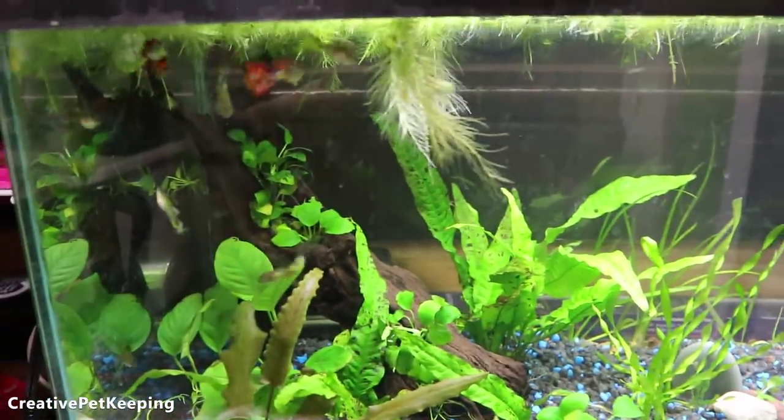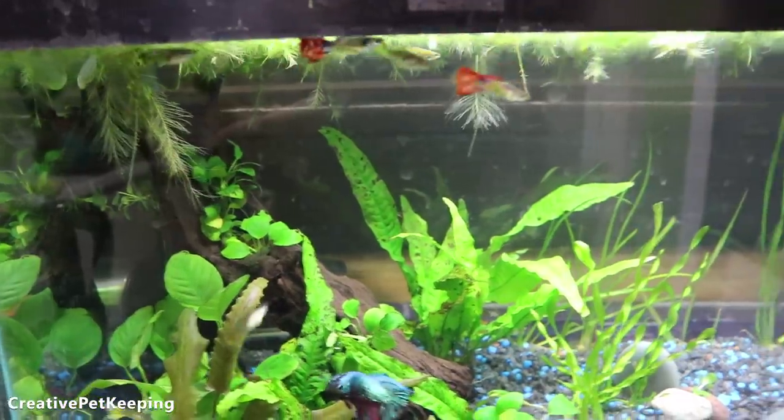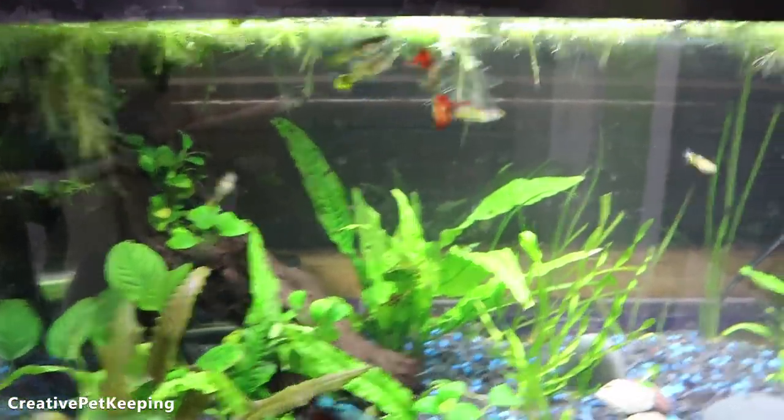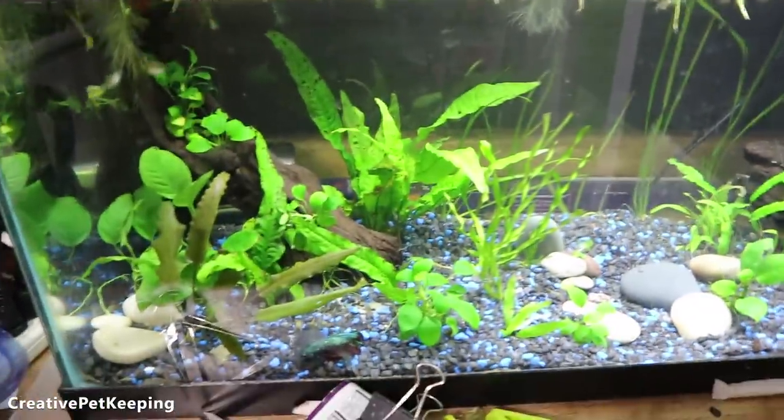My guppies are growing out and they're starting to show their patterns a lot better now, which is awesome. I can't seem to get the camera to focus on any of them, but their colors are coming out nicely. Hopefully they'll be breeding soon.